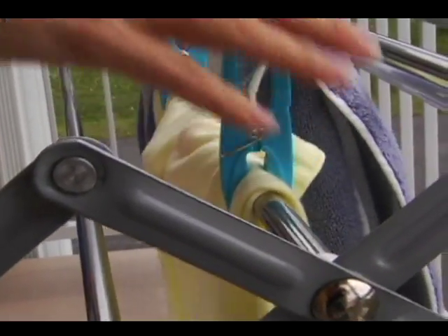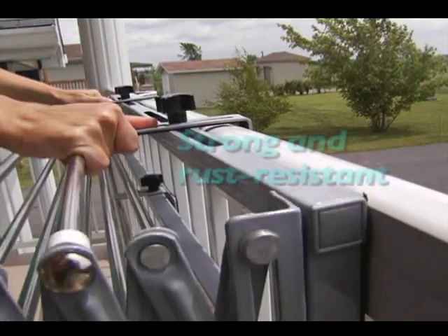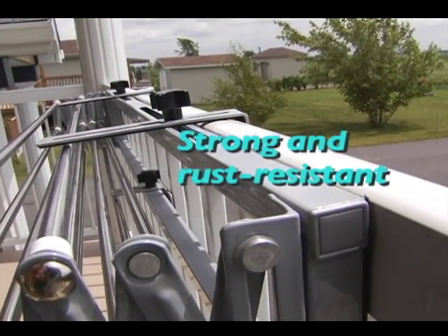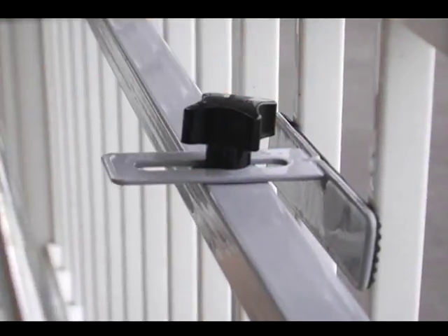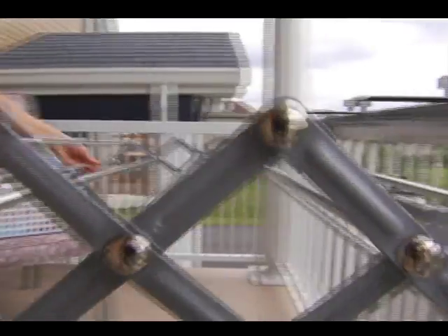Made of stainless steel, it's both strong and rust resistant. The adjustable section allows you to attach the SmartDryer to all types of balconies.